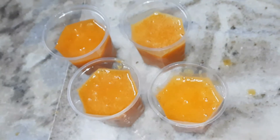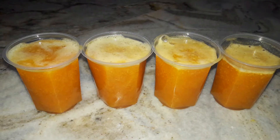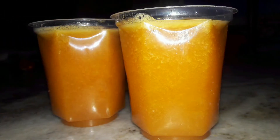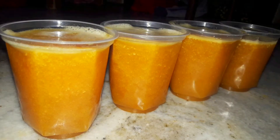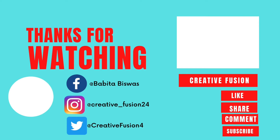I hope you enjoyed this video. If you enjoyed it, please like, share, comment, and subscribe. Comment on what you liked about the recipe and which drink you preferred. Stay tuned and thank you for watching.